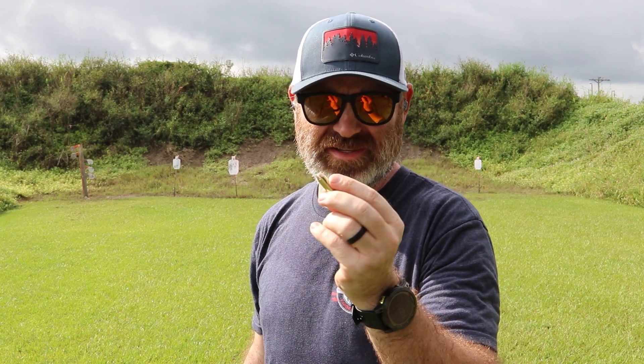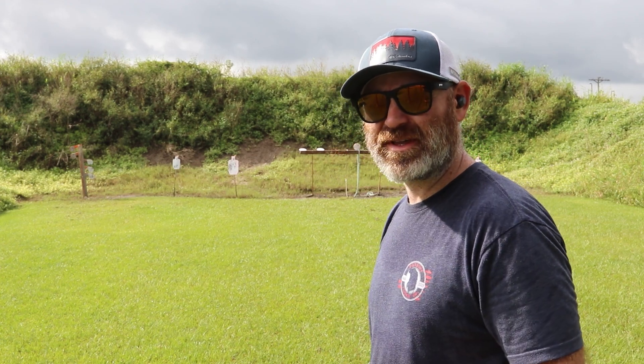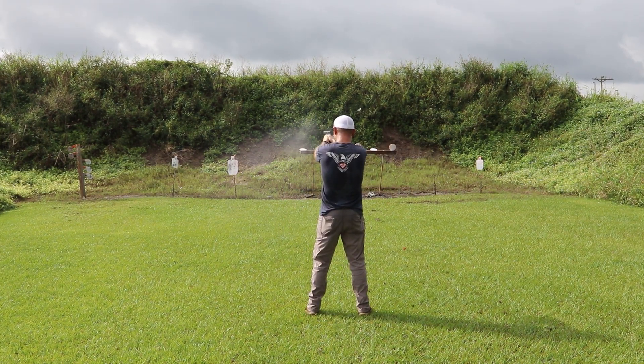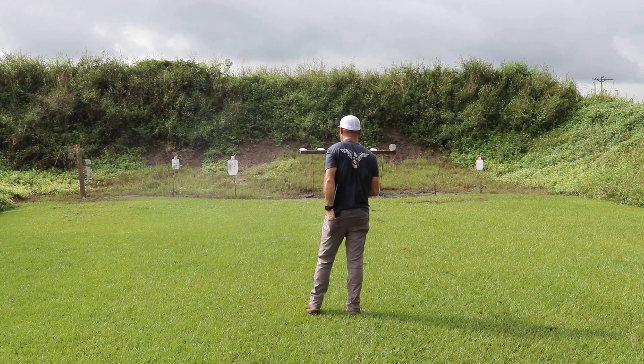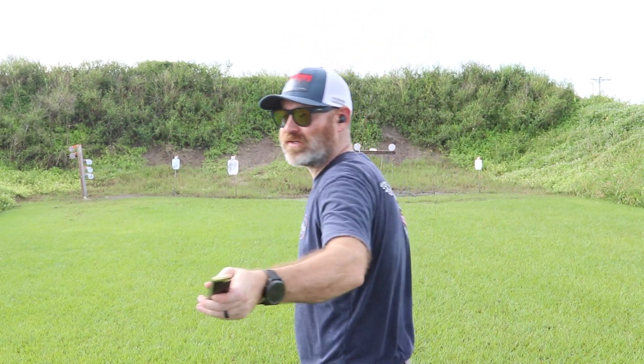The trigger didn't reset, and this was the round that came out of it — it looks a little off. So that was about five rounds with a failed reset. I'm going to chalk that one up as a bad round, put it under the column of 'that was just a bad round' — not the gun. That was definitely the ammo. We're just going to keep shooting.